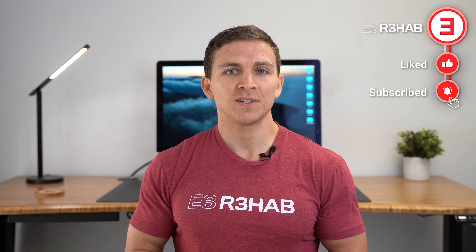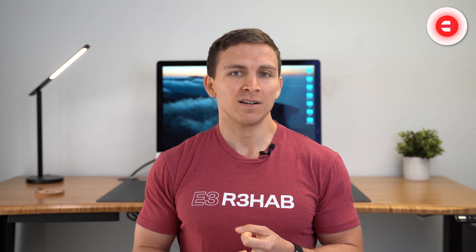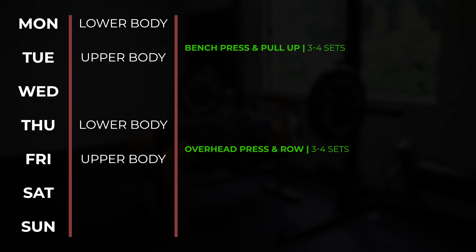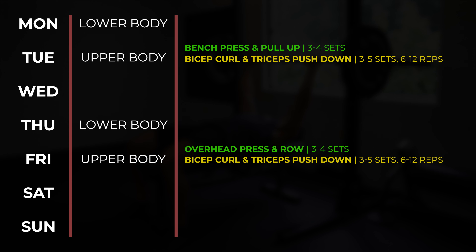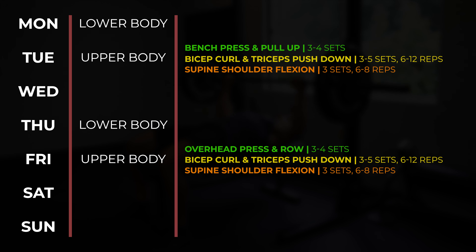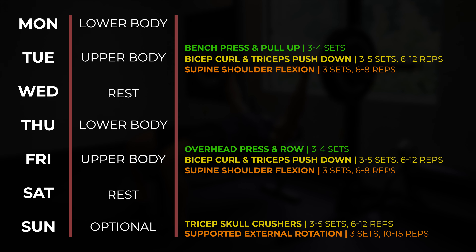I can't provide a specific program that's going to work for everybody watching because you'll have different training histories, goals, chronicity, and severity of symptoms. But a very general layout using an upper-lower split might look something like this: Monday and Thursday are leg days; Tuesday and Friday are upper body days. During those upper body days, you might start with two to four compound pushing and pulling exercises for three to four sets each, then move on to single-joint exercises like bicep curls and standing triceps push-downs for three to five sets of six to 12 reps. Finally, you might end with supine shoulder flexion for three sets of six to eight reps. Wednesday and Saturday are rest days, and Sunday is an optional day to do another triceps exercise and accessory exercise.